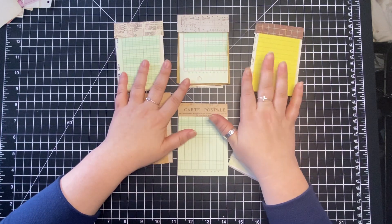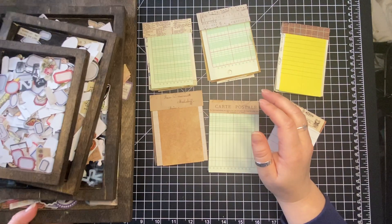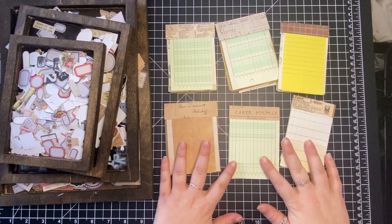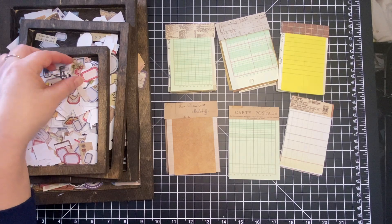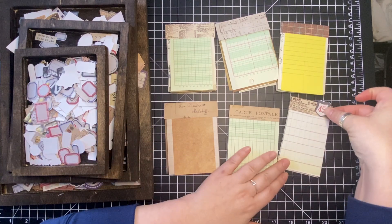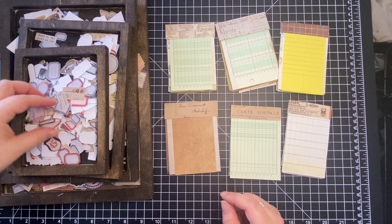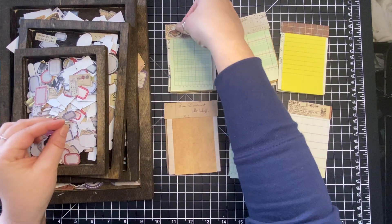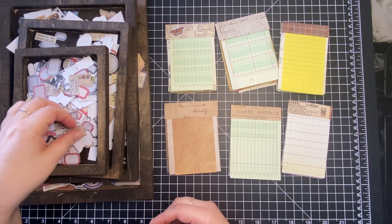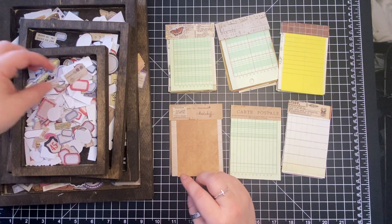I'm going to decorate these. What I'm going to use is the Tim Holtz trays of ephemera, pulling them out from the little shelf underneath me. There's not going to be much to this. I have a lot of ephemera prepped from the alphabet ephemera series since I've been doing Tim Holtz style — that's my hope. I'm just picking out a couple of little things to put on them.